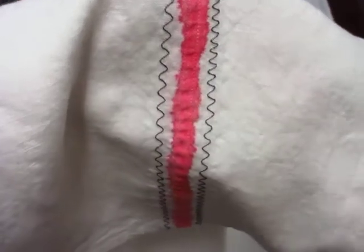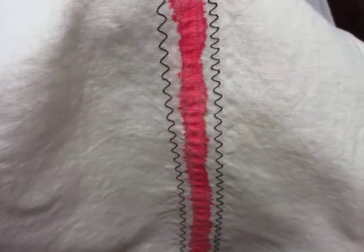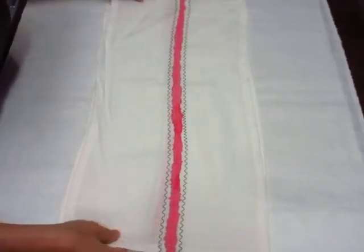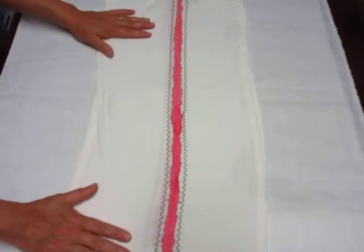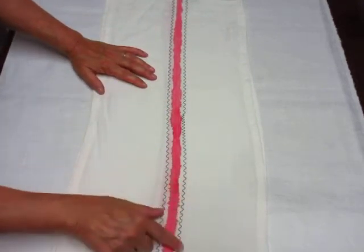Hey everybody, let's have a look at this linen towel from my drop cloth series. It's Aunt Kathy from handsofawoman.com, and here is a 100% linen towel that has been decorated with paint and embroidery.